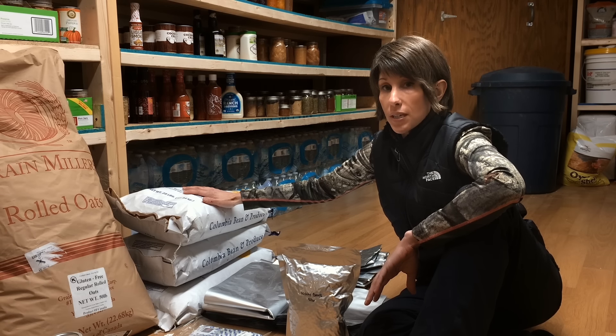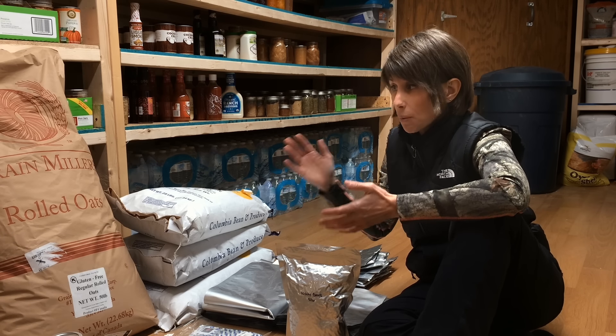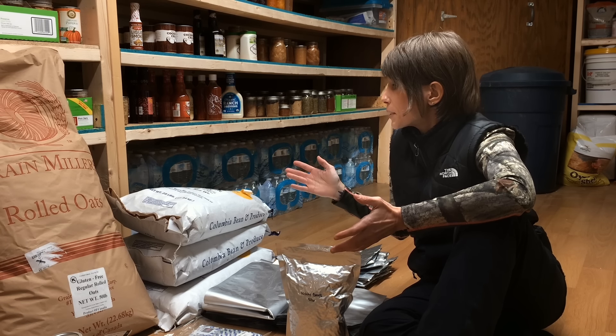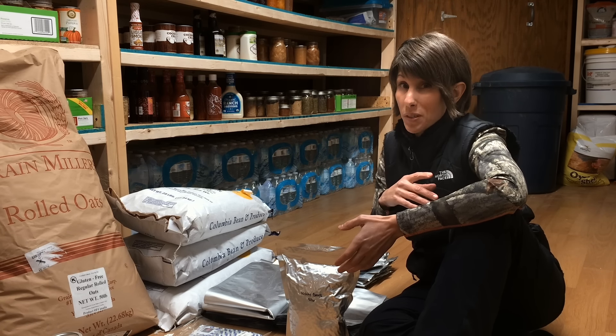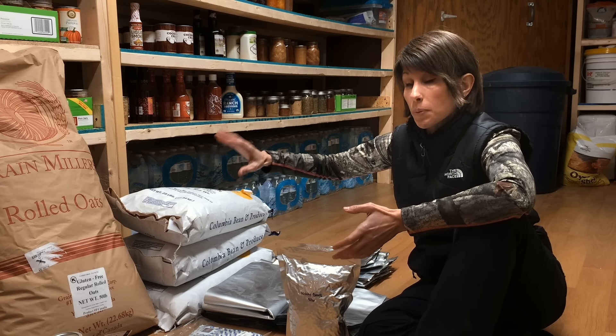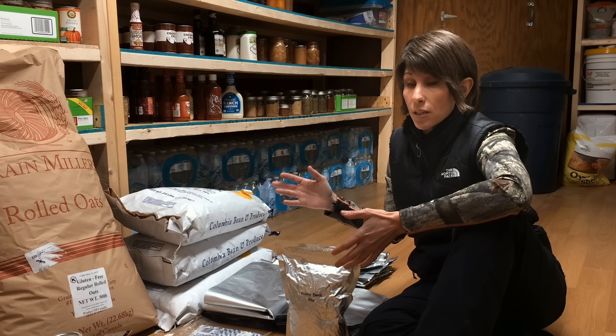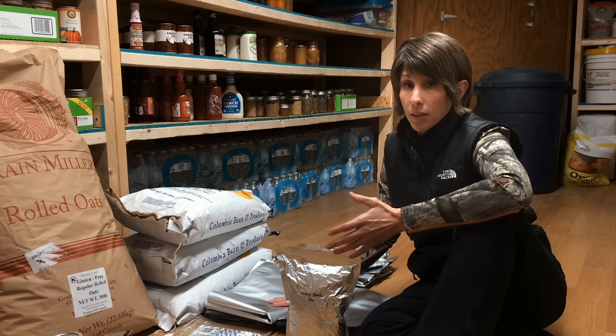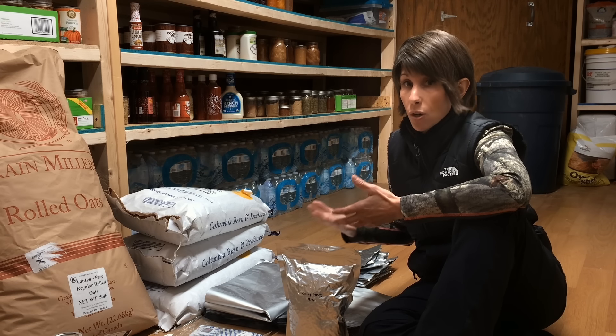Now, when it comes to buying Mylar bags, it doesn't matter what style you buy, but what is really important is the thickness of the bag. I would not go with anything less than a five mil bag. The reason for that is because anything thinner than that, if you hold it up to the light, you can see through it and that's what's going to cause your nutrient loss. So whatever style Mylar bag you buy, make sure you always get at least a five mil.